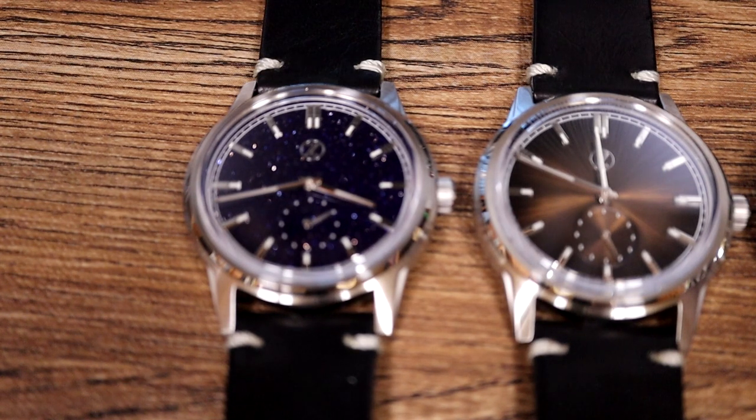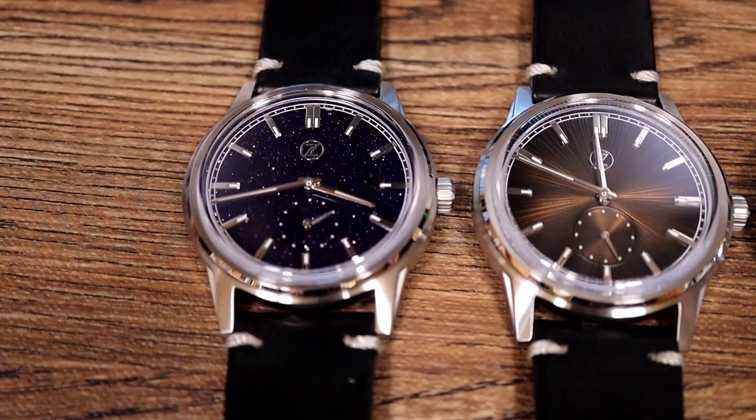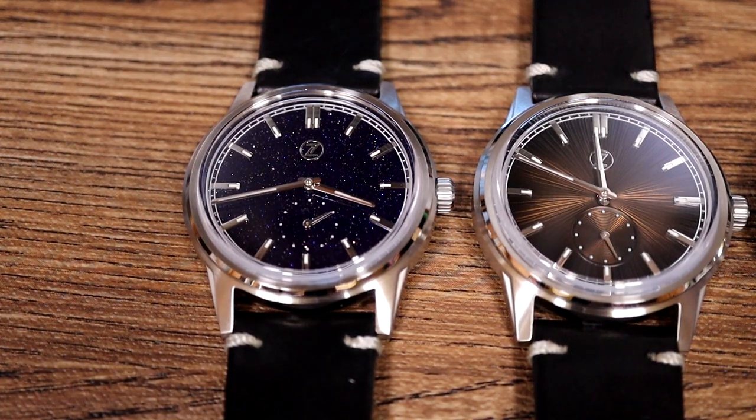It's a really fascinating offering from Zelos, and I have a couple of misconceptions I'd like to correct. On the left here is the Zelos Aventurine. One other dealer in Singapore has said Aventurine is a rock, implying this is a kind of rock face dial — it's not. When somebody says an Aventurine dial, they almost always mean Aventurine glass. Zelos themselves list this as Aventurine glass.